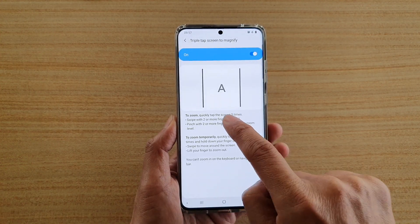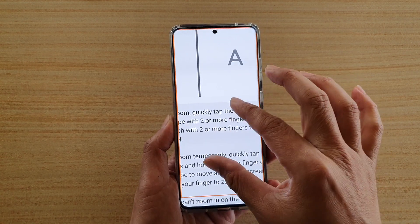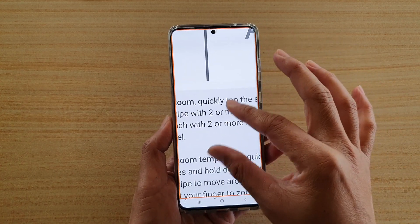So in here, we can triple tap to zoom in. You can move around the screen with two fingers. You can pinch in or pinch out to zoom in further or to zoom out.